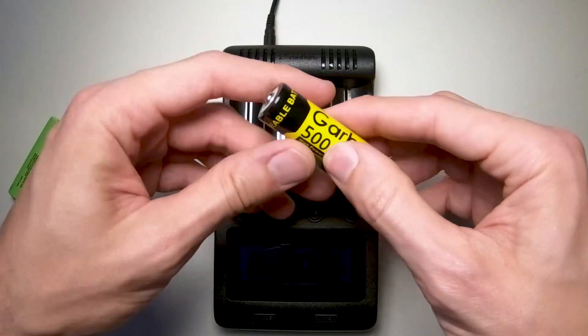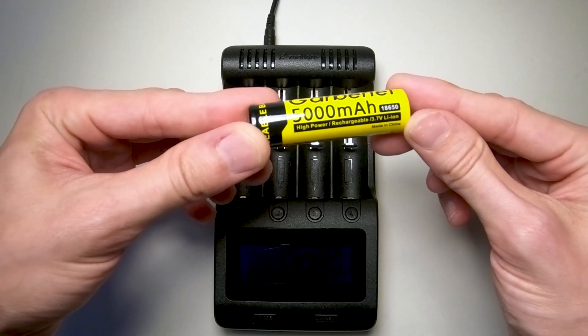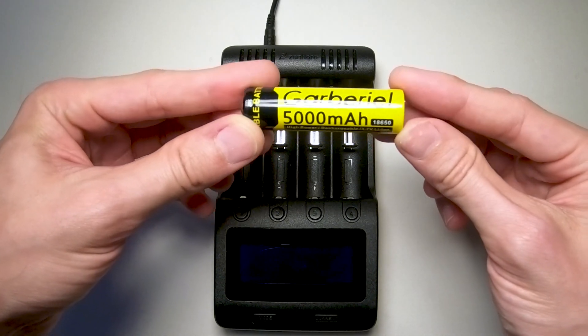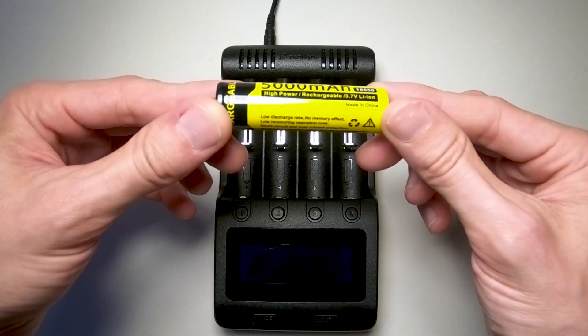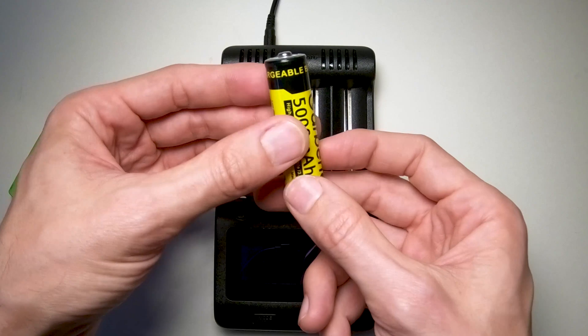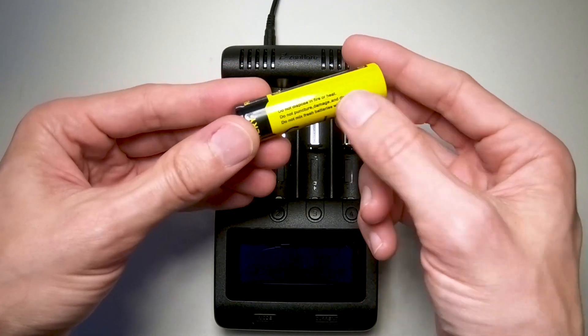Hey guys, so what do you think about this - a 5 amp battery, so 5,000 milliamps. Is it real? They try to make it look as real as possible by giving you all this nonsense: recycle, caution, you know.